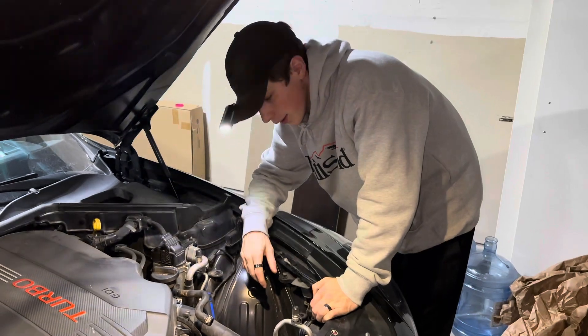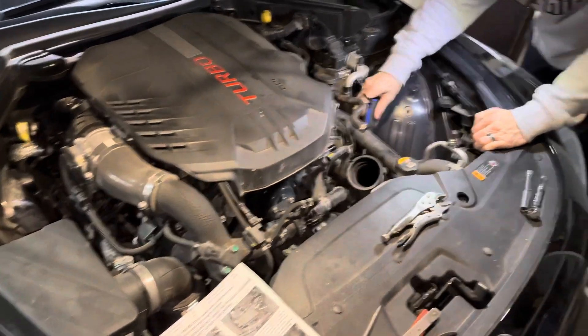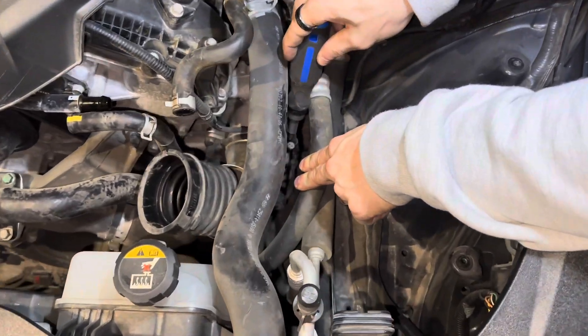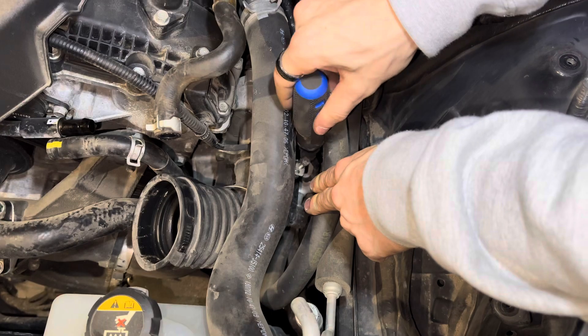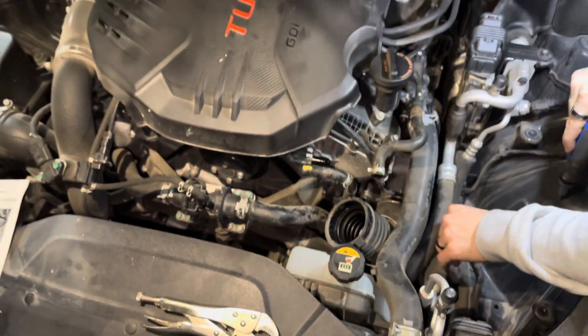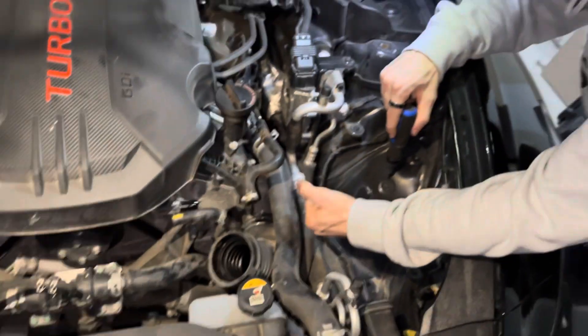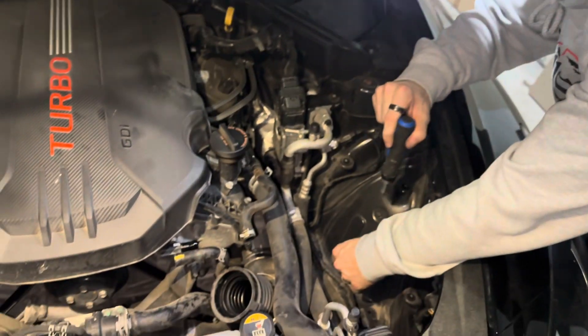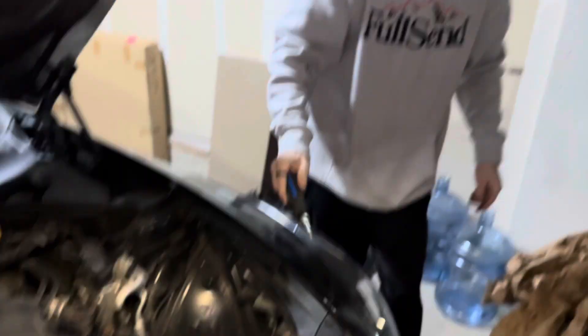You can see right in here — for anyone wondering, there's this little bolt right down there that has to come out to remove all the tubing. Quick little trip to the Kia dealership for a part — and that bolt is out now.